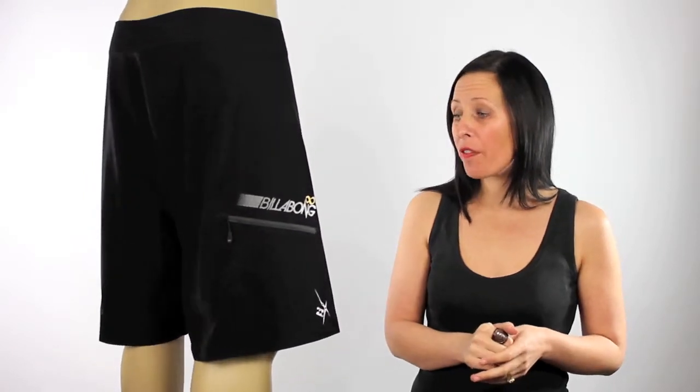Now besides all these technical features, I think these boardshorts are super looking in this bold black colour. They come 56 centimetres in length, so they're generally a knee length short. They also feature a black zip pocket and the classic velcro fly.